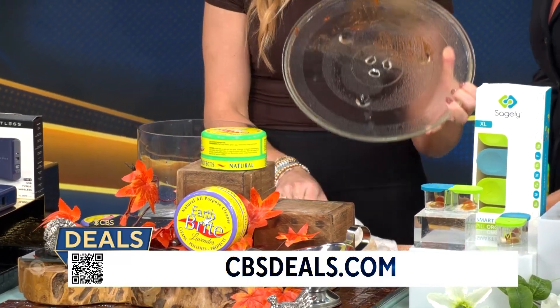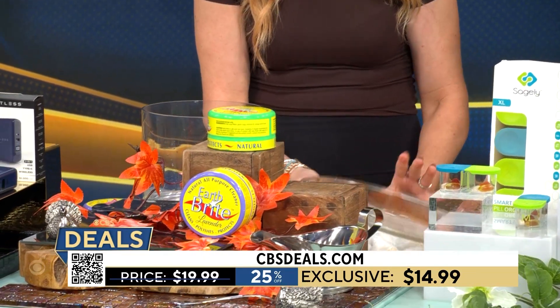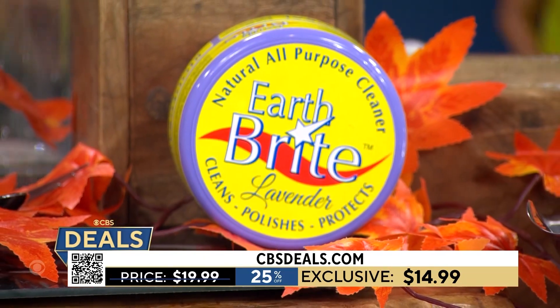How much again? I mean, this is so good. The price is incredible — $14.99. Under $20, and I'm telling you, a little bit goes a long way. 25% off.